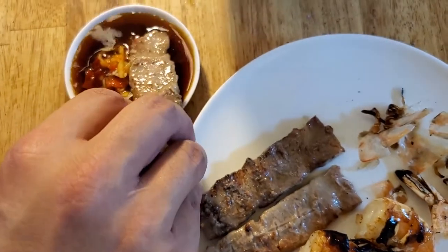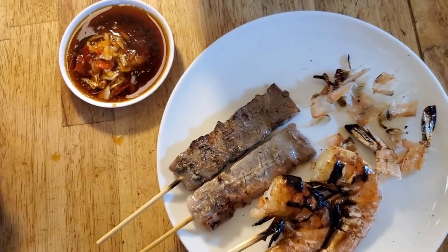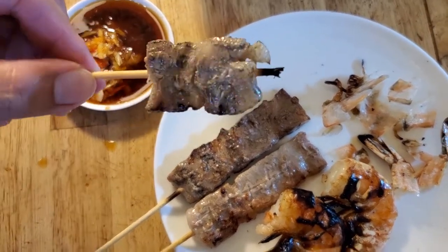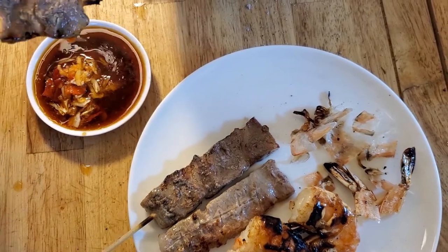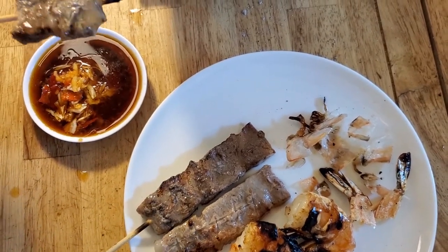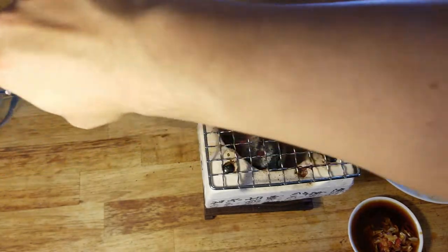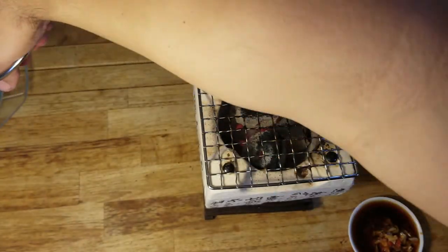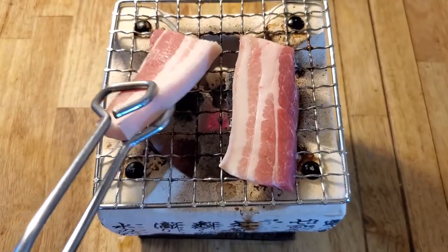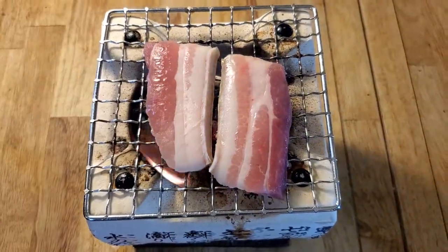Alright, next item — I'm going to get in here with one of these meat skewers. This one is pork belly. Put it right in the sauce, just a little bit. Oh man, super tender and delicious! I know I keep saying everything tastes good but this really does taste good. Coming in here with a little bit of pork belly — I'll lay that right there. Pork belly is pretty ideal for grilling, I think I kind of missed the center with this one.